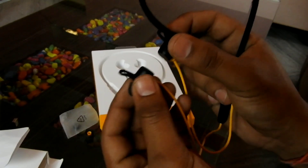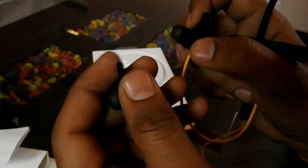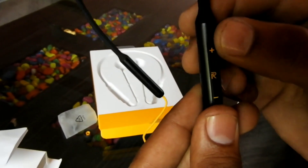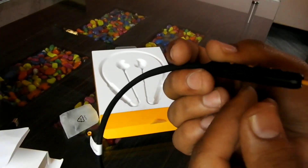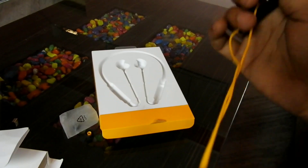Here you can see the magnetic control, which is good. And here you can see the charging port. Friends, check how to use it.